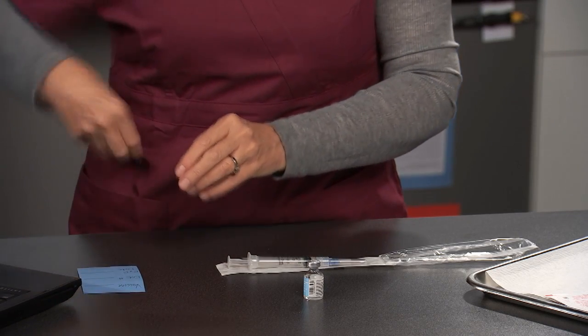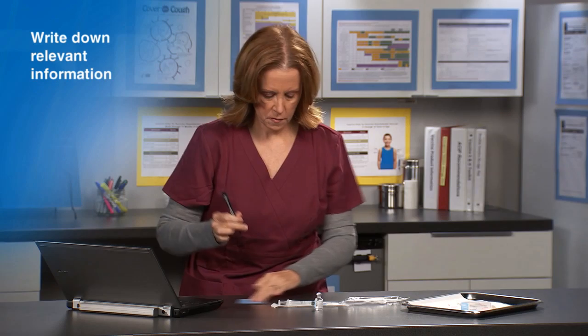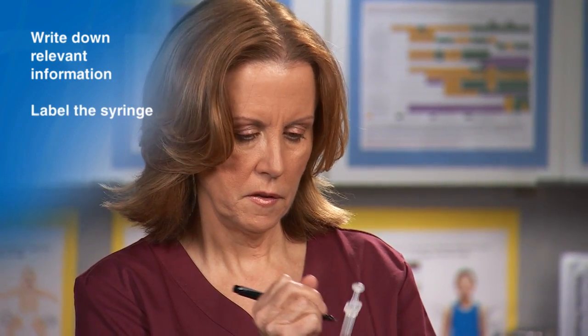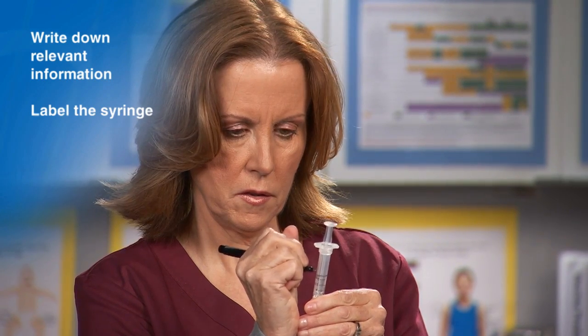If vaccine remains in the multi-dose vial, write down any relevant information needed for documentation, such as the manufacturer and lot number. Once in the syringe, many vaccines look alike, so label the syringe with the vaccine name or abbreviation.